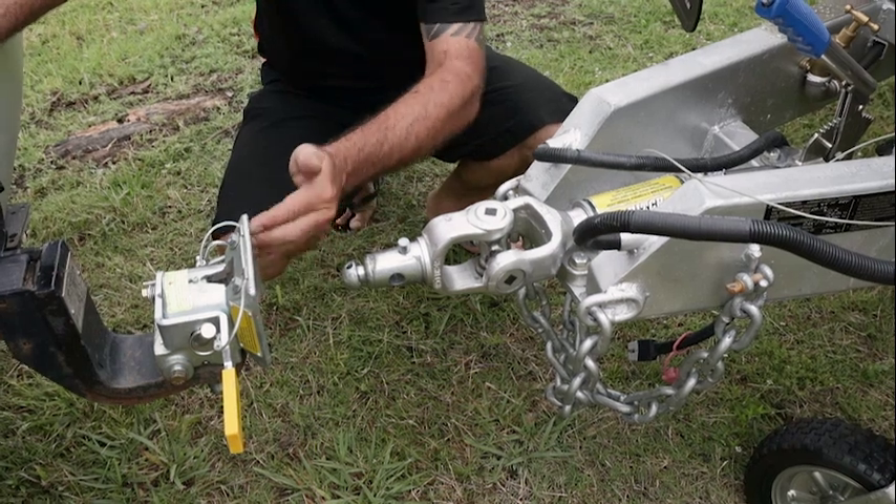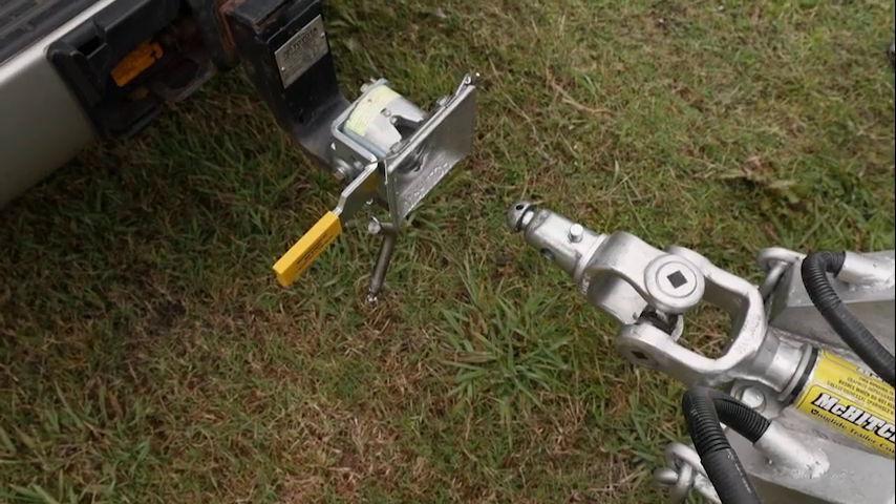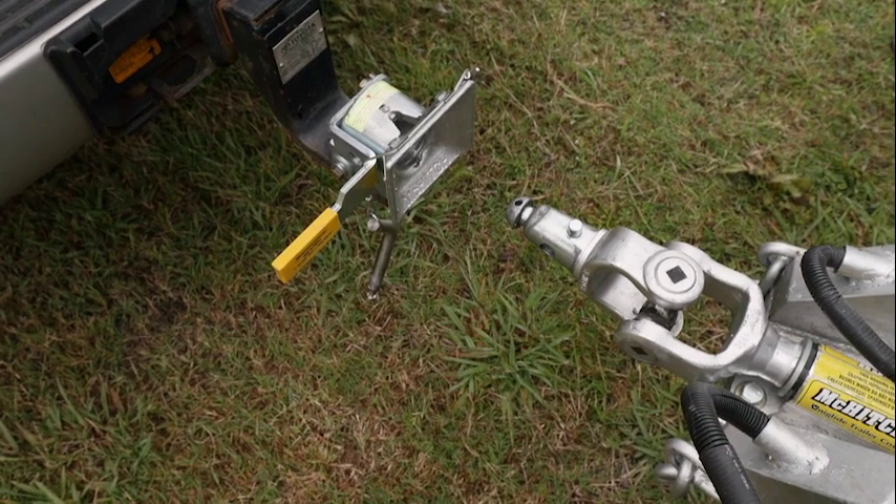They're a self-aligning mechanism as well, so they will drop in quite easily — no more arguments with you and the missus. Here we go folks, watch this. This is as easy as it gets when you're hooking up the receiver.